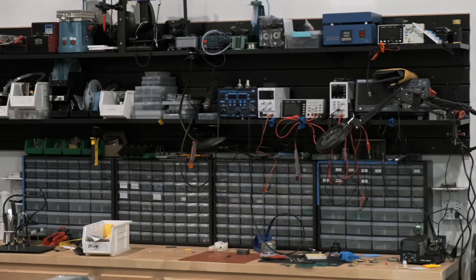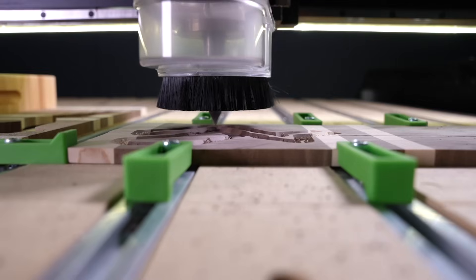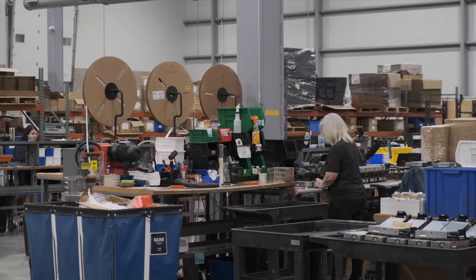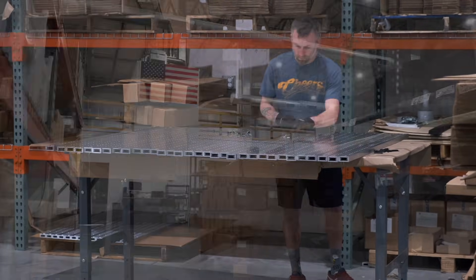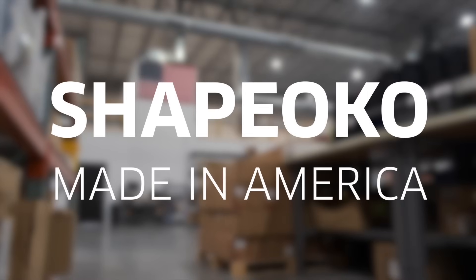At Carbide3D, we design and build capable CNC machines that anyone can buy, set up, and learn to use, and we do that in the USA, in a town once known as the hardware capital of the world. This is the story of how we manufacture the Shapeoko family of CNC routers.